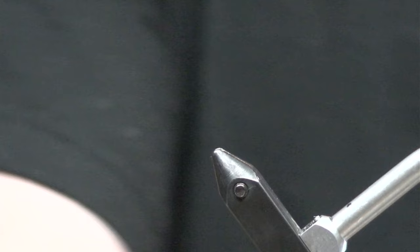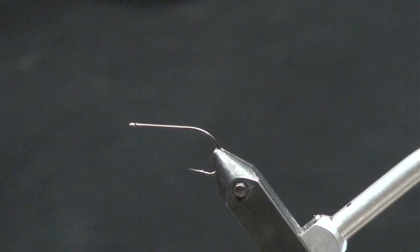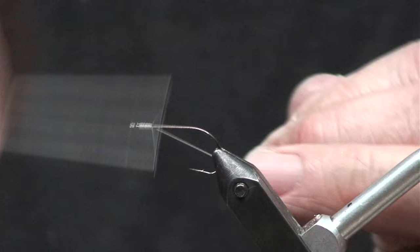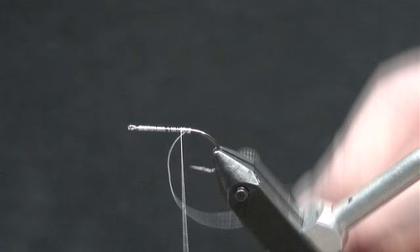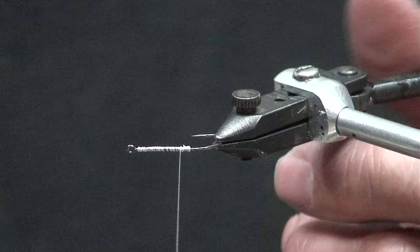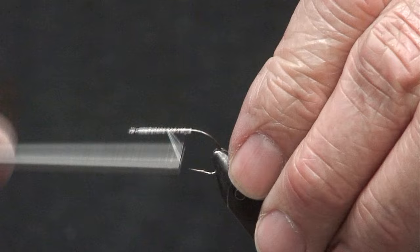It's going to be pretty important to have a vice that has a rotary function — you'll see why here in a minute. It's nearly imperative. We're going to load the hook up with some thread — it doesn't have to be real pretty, just get it on there towards the back. The reason for that is it's laying your base so that your materials don't twist on you when you're tying or fishing this fly.